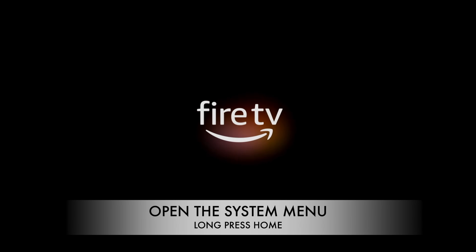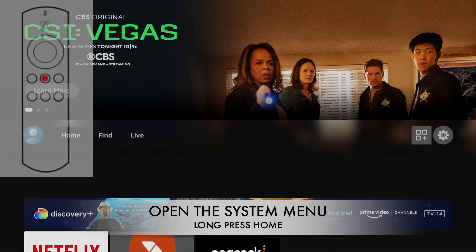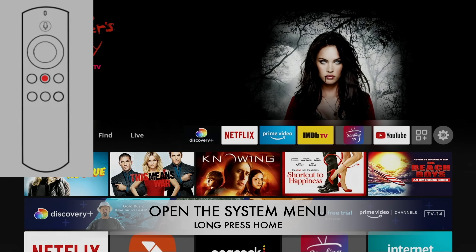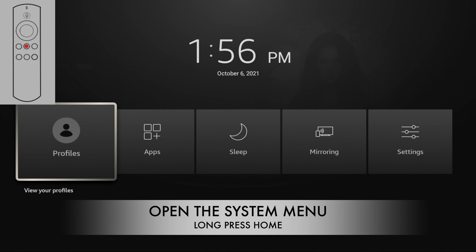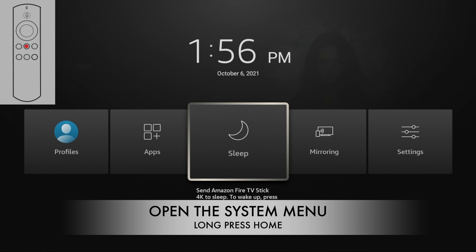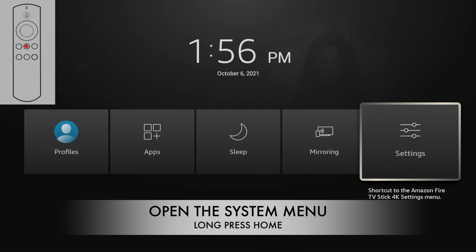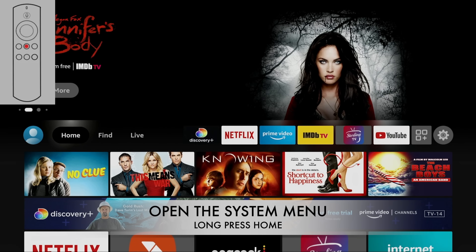The fifth code is opening the system menu. It's frustrating to navigate all those steps to get to certain settings or your apps when you can do it by simply pressing and holding the home button — a long press of about three or four seconds. It pops up a menu where you can switch between profiles, see all your apps, put the device to sleep (which you should do every time you're done to save resources), screen mirror from a phone or computer, and access all your settings. Just press the back button to exit.